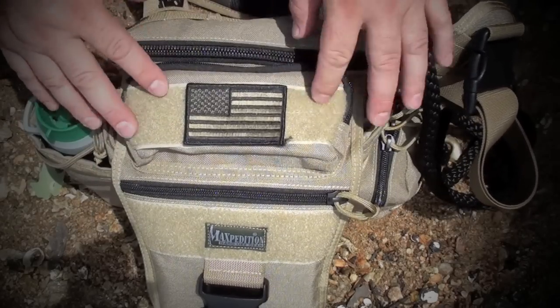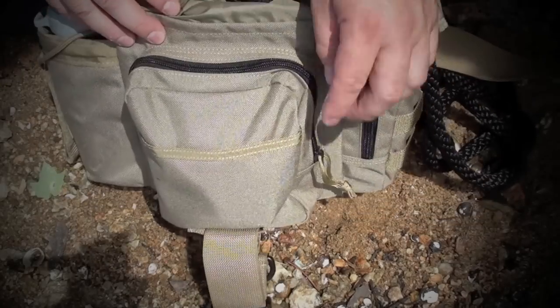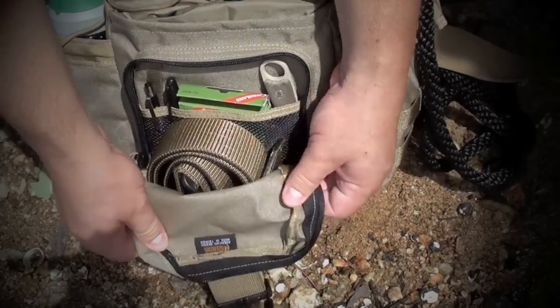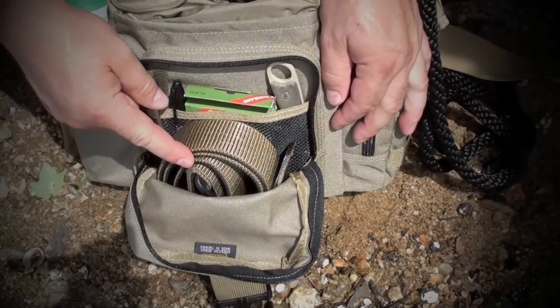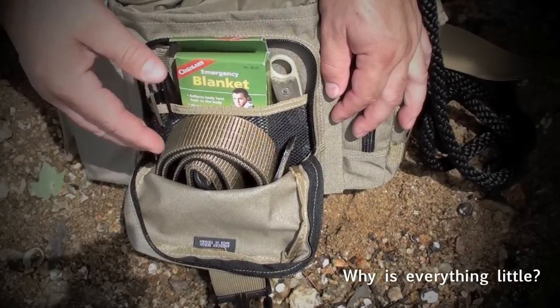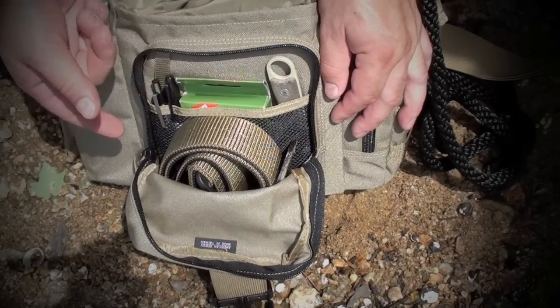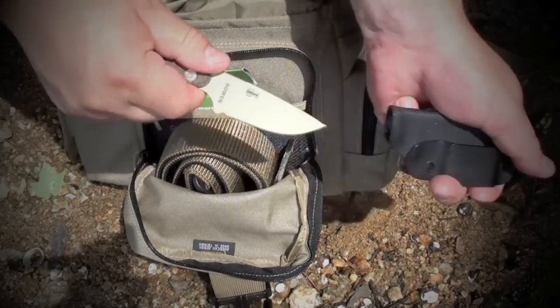This is not a bug-out bag, guys. It's just a work bag. I typically carry my camera up here in the front as well. In this front pouch, I keep an extra 5.11 adjustable belt, a little emergency blanket which I just bought because it made up free shipping on an order, a little marker, pen, and a little fixed blade right there.